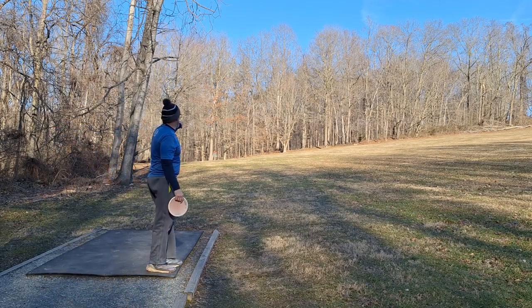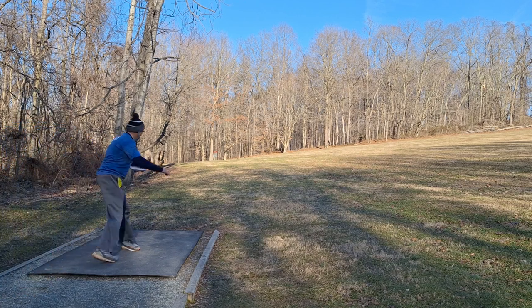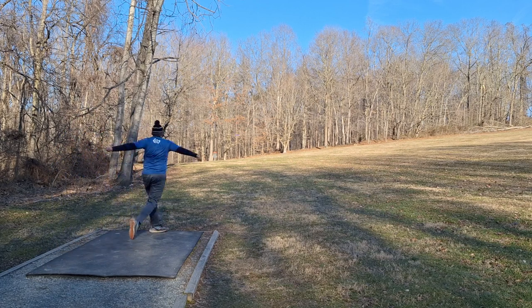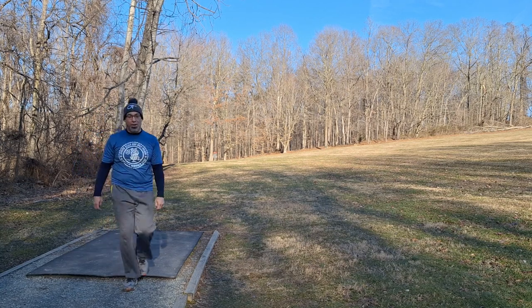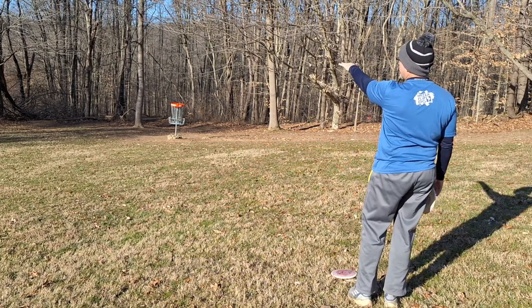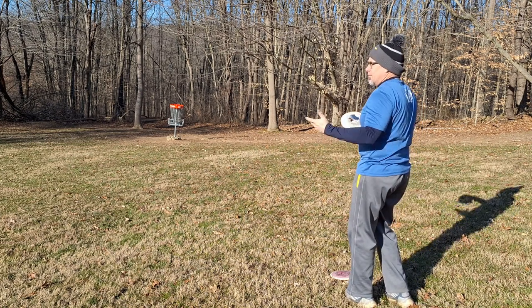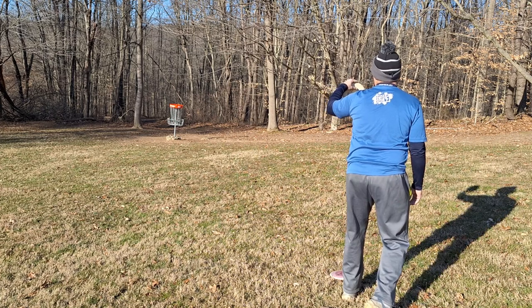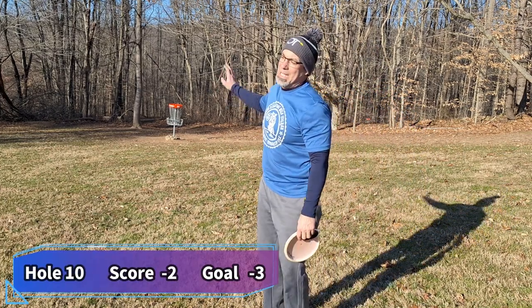Hole number 10, 219 feet straight out in the open. I'm going to throw my BB6, start it to the right, let it fade to the left. Didn't turn it over enough, but great distance — long putt. In a tournament where every stroke matters, I'm not running this like I might in a casual round. I want to get up for the par and move on. Take the par. See you at 11.